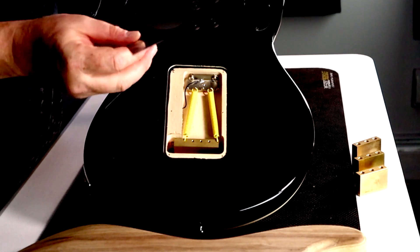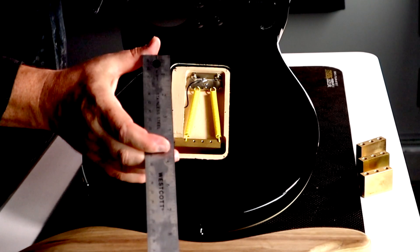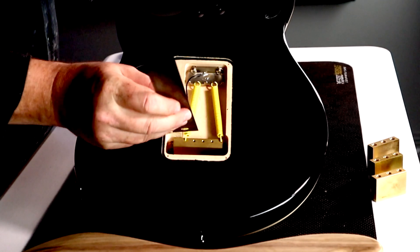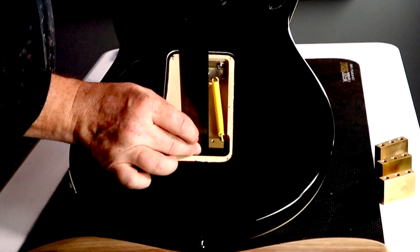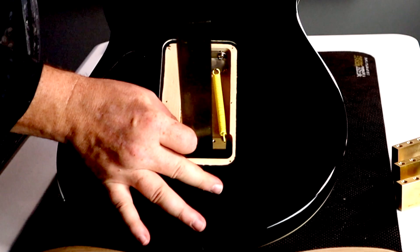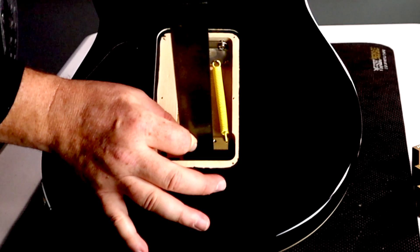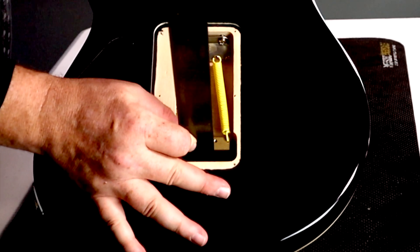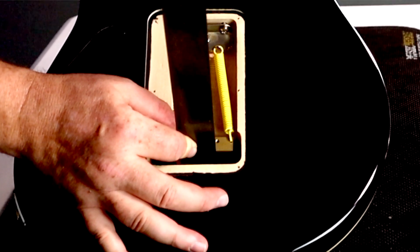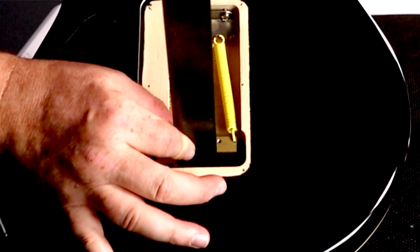Take the back plate off of your guitar. Use a ruler that has millimeters and that starts at zero — no distance between the end and zero. I'm gonna slide this ruler right up the back of the block that's in the guitar until it stops, and I'm gonna measure to the back of the guitar in millimeters. Bottom of the tremolo to the back edge of the guitar — what is the max amount you can fit in there? In this guitar, it happens to be 42 millimeters. I already have a 42 millimeter block in there, but this is how you measure.